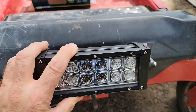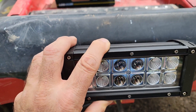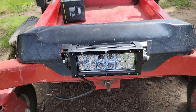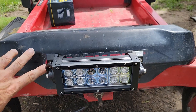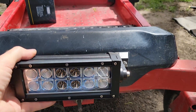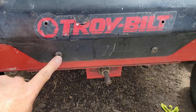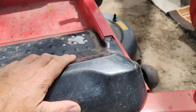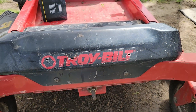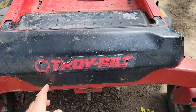I found the center of the mounting area and drilled one hole, then I'll put a bolt in and drill the other one. I have the bolt holes drilled and the bolts just sitting in there, not fastened yet. I need to take this cover off using torx bits because I can't get behind it to put the nuts on.